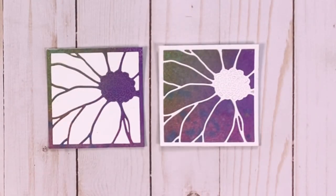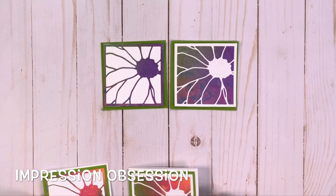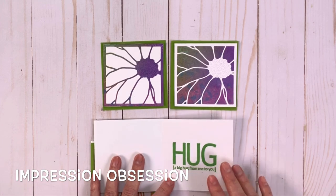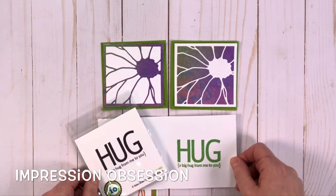So here we have it — two pieced together daisies, very quick, really simple and very cute. To finish off your card you could use any sort of sentiment, and Impression Obsession has a really cute one that I love that works really nicely in these cards — a big hug from me to you.